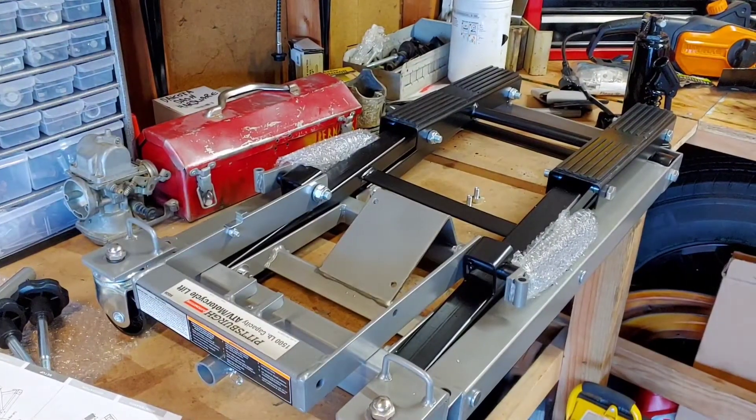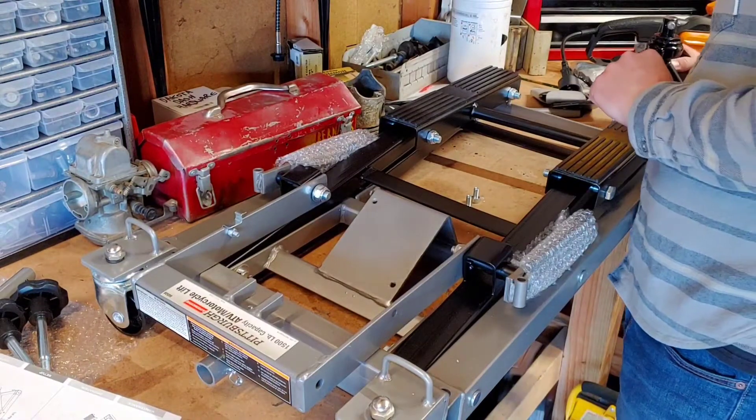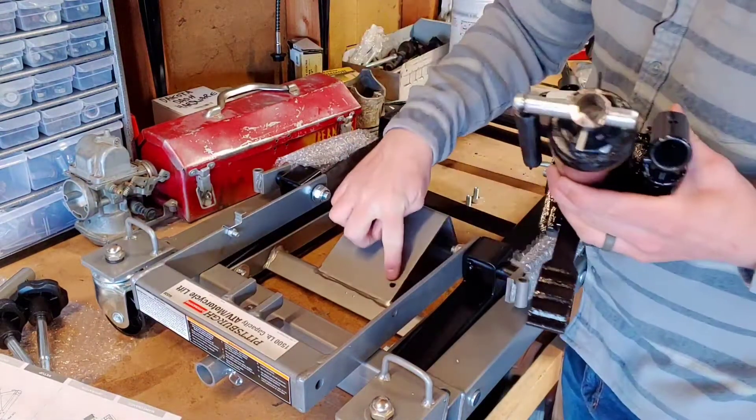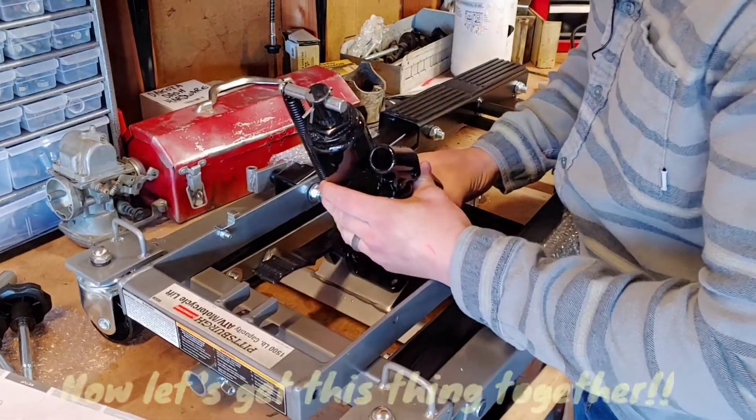I checked this beforehand before I started recording, because on the big red motorcycle jack the bolt holes did not line up at all.